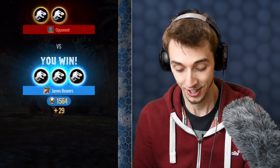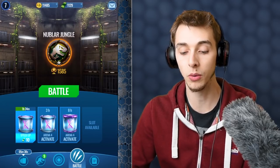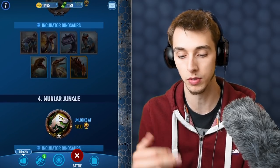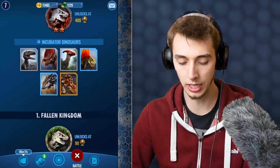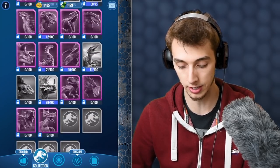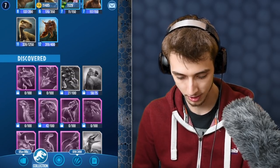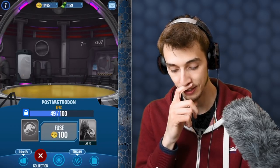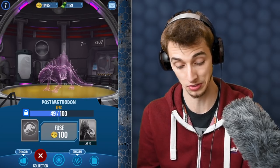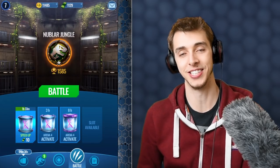Even with level 6 Spinosaurus weighing our team down, we defeated them so quickly. One more victory and we're into the next league — but I'm going to save that for another video, because every time you advance a league you get a big DNA supply drop with tons of stuff. I still haven't seen Postimetrodon — apart from that there are only four dinosaurs I haven't seen. I've got 49 DNA for its hybrid almost halfway there. But guys, if you enjoyed this video leave a like, and until next time I'll see you later!